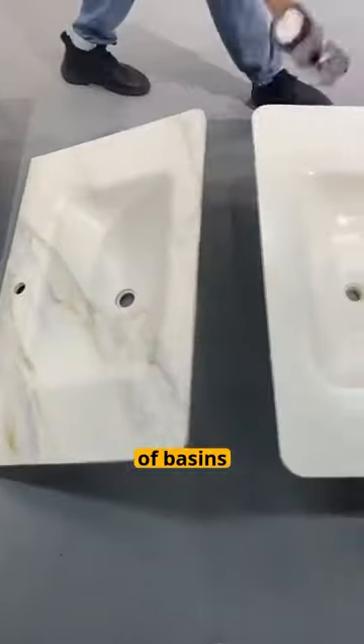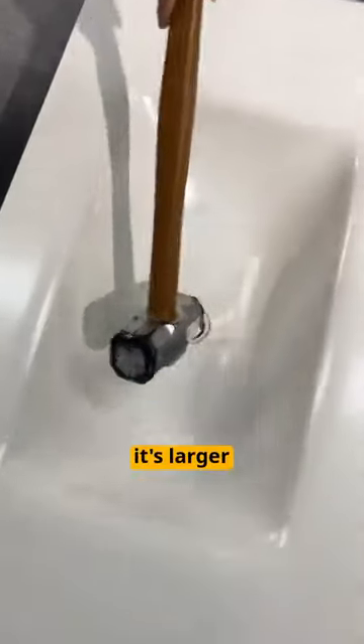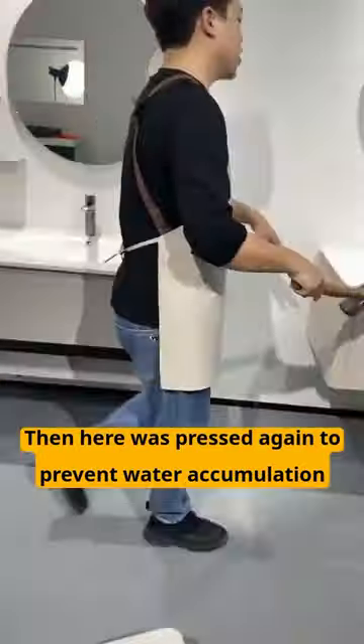First gen of original basins, second gen of basins, third gen differs — it's larger. Here it was pressed to prevent water accumulation.